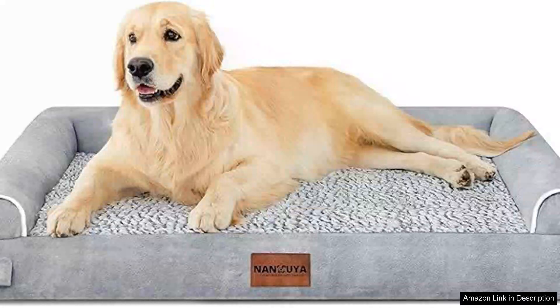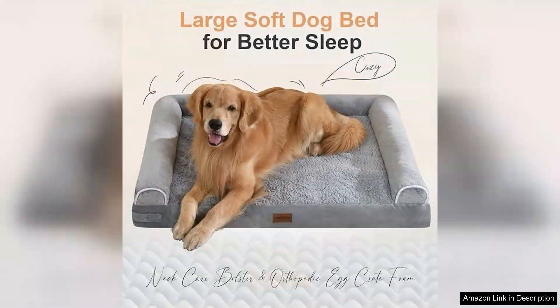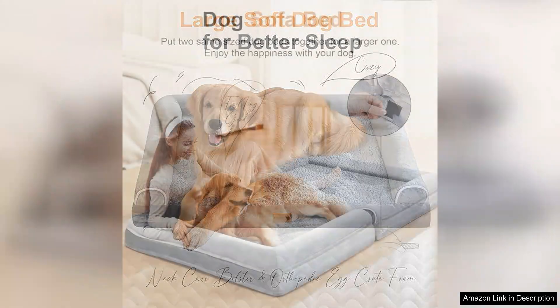I recently purchased the large dog bed orthopedic washable for my two big dogs and it has truly exceeded my expectations. This bed is designed with large breeds in mind, providing ample space for both of my furry companions to stretch out comfortably. The soft supportive orthopedic foam base is a game changer, offering excellent joint support, which is crucial for larger dogs prone to hip dysplasia and arthritis.